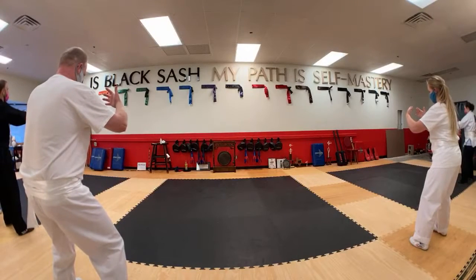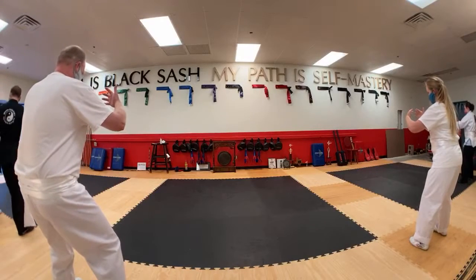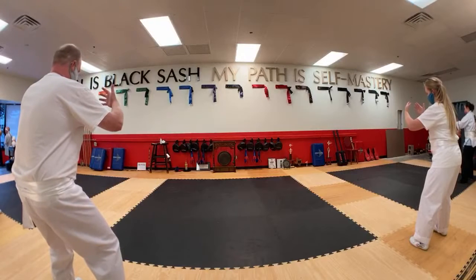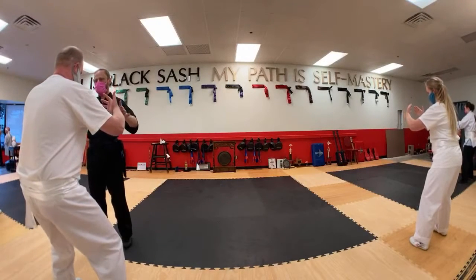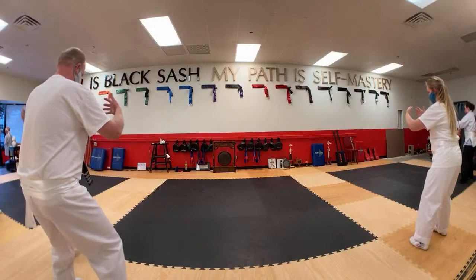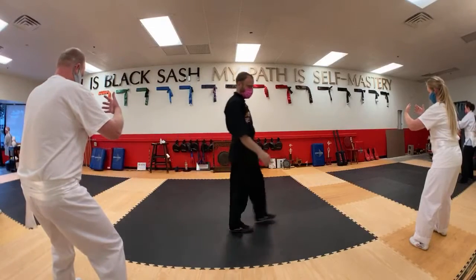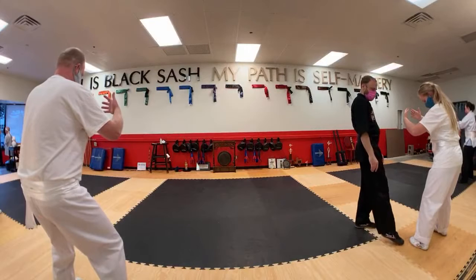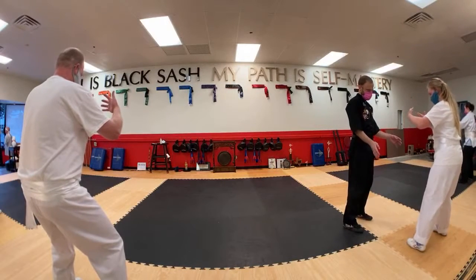See if you can just release something. Let's go ahead and shake it out.